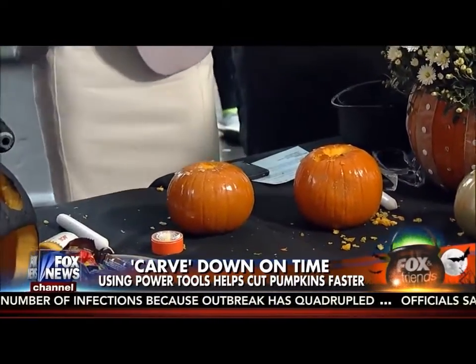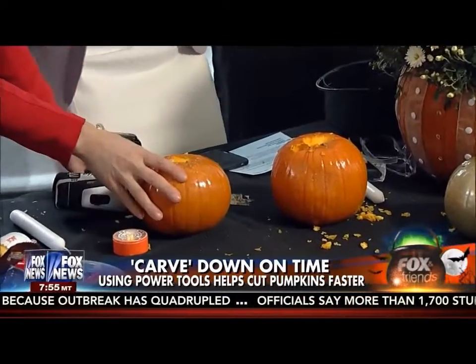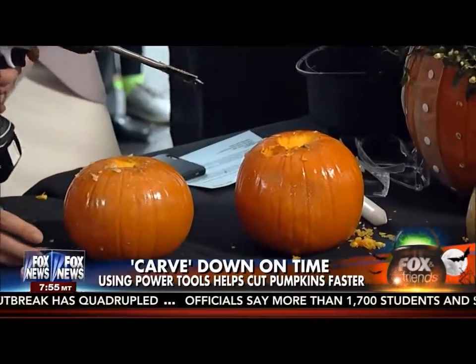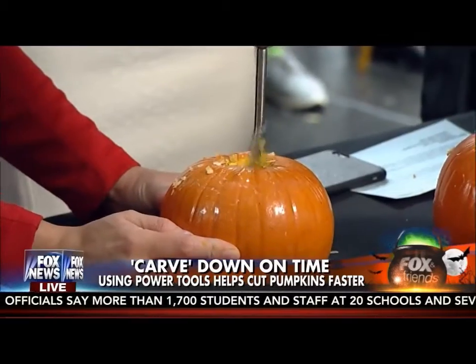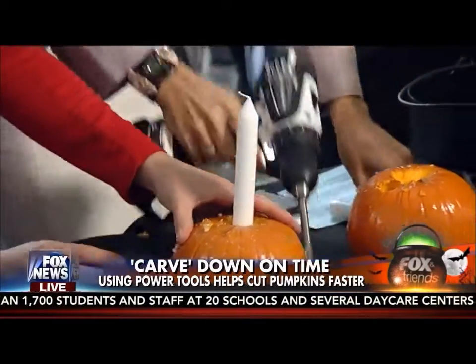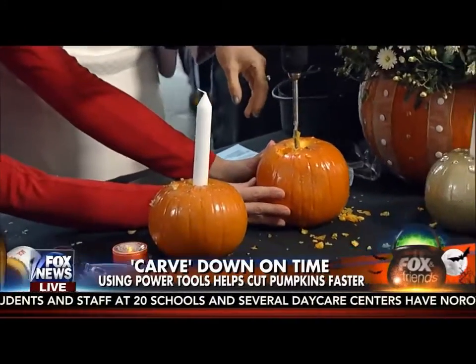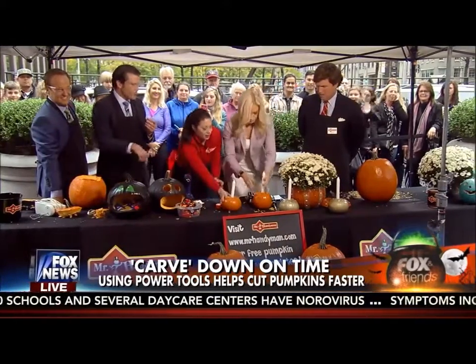So Anna, why don't you go ahead. All right, I'm going to do it. Say a prayer — I'm too busy eating my Twix. Hold this down and go ahead and give it a go. Good job. If you make the hole too big, the candle is going to fall through. Watch your fingers. That's fantastic. You can use a smaller bit if you want and kind of work it around.